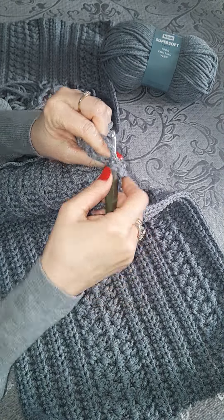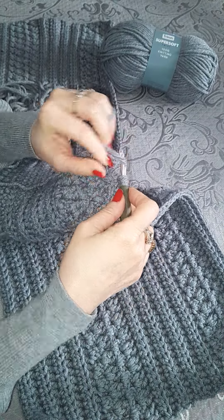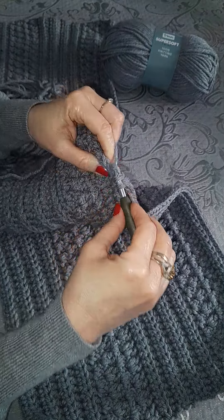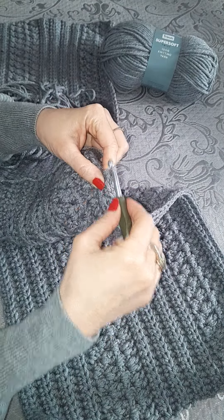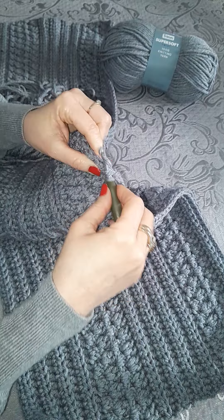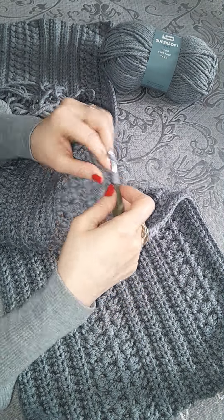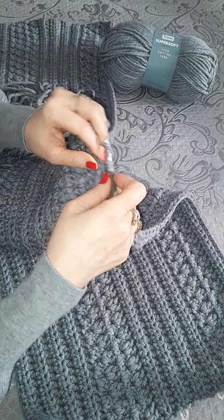You just go into the back loop, pull through, pull through all three, cast over, back into the back loop. And you do that all the way along, and when you get to the end you just chain two and turn.